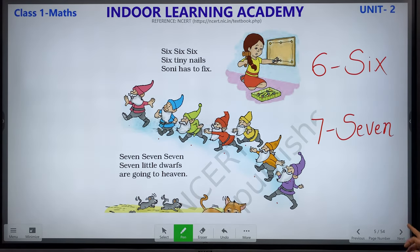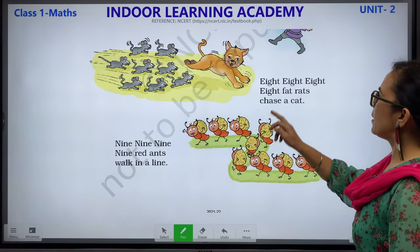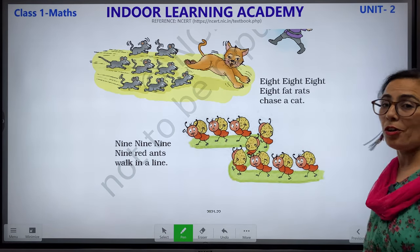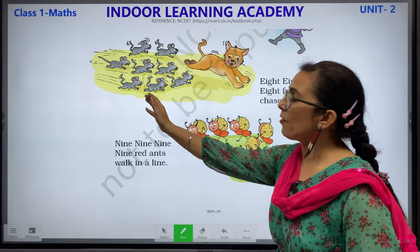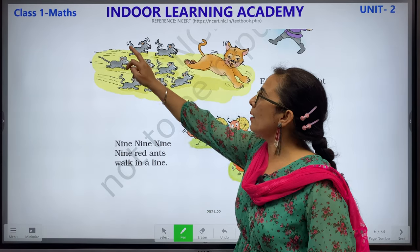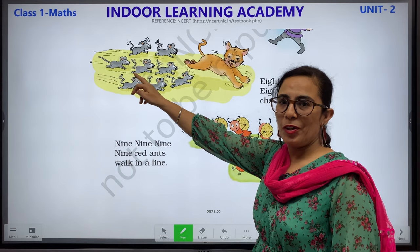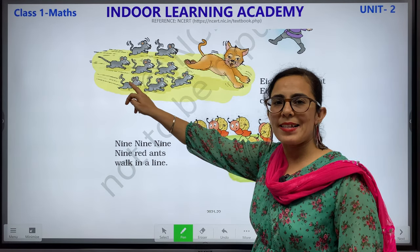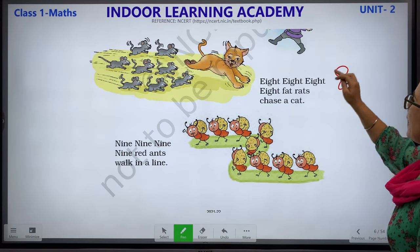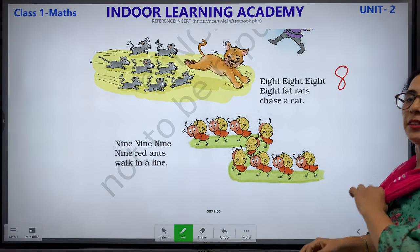8, 8, 8, 8 — 8 fat rats chase a cat. They are 8 rats and they are chasing a cat. Let us count: 1, 2, 3, 4, 5, 6, 7 and 8. This is how we write 8 and its number name is E-I-G-H-T.